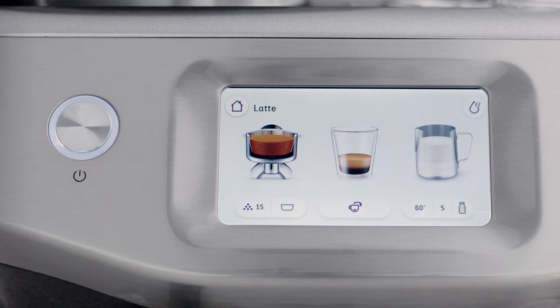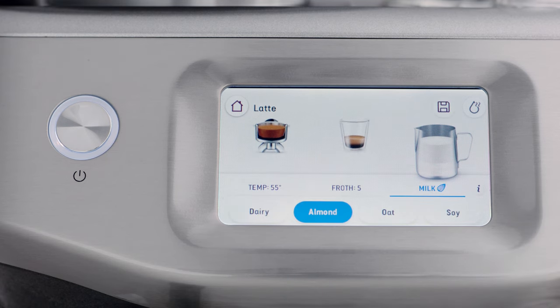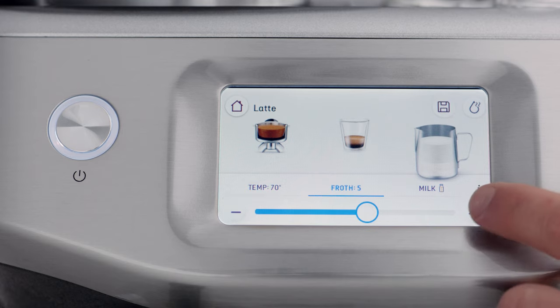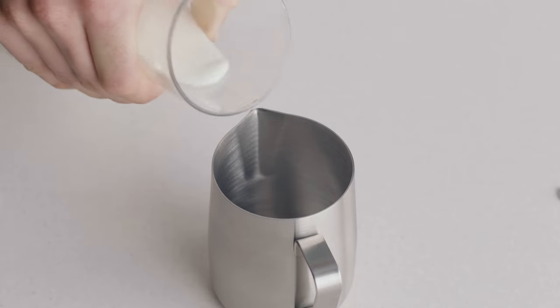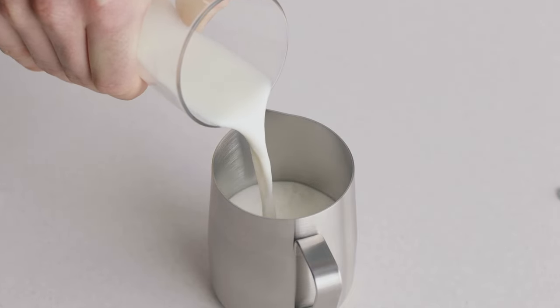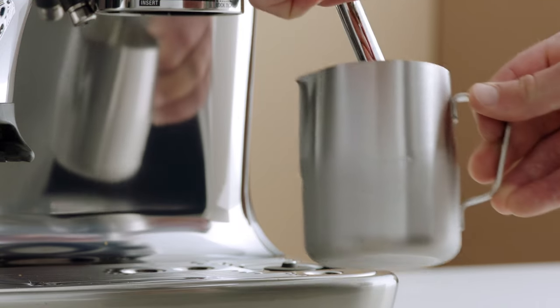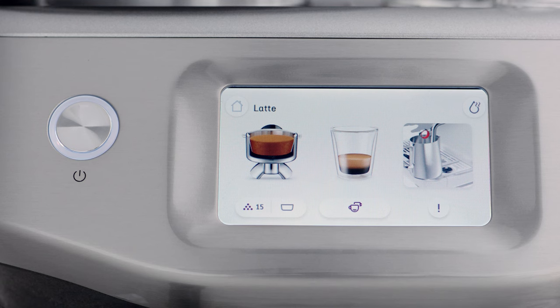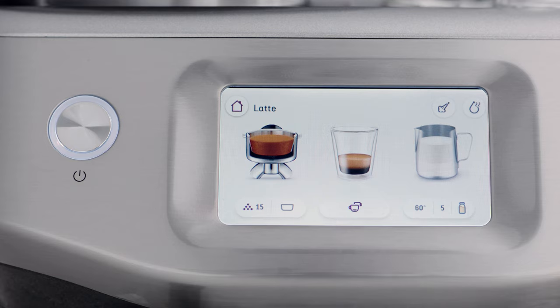Tap under the milk jug icon to select your milk type: dairy, almond, oat, or soy. Here you can also adjust the milk temperature and the level of milk froth. Let's use dairy milk. Fill your jug with fresh cold milk to just below the spout mark. Insert the steam wand into the jug with the tip below the surface of the milk. Ensure the milk jug sits in the correct position on the temperature sensor, then tap the milk icon to activate auto milk hands-free milk texturing. Milk texturing will automatically stop when the desired milk temperature is reached.